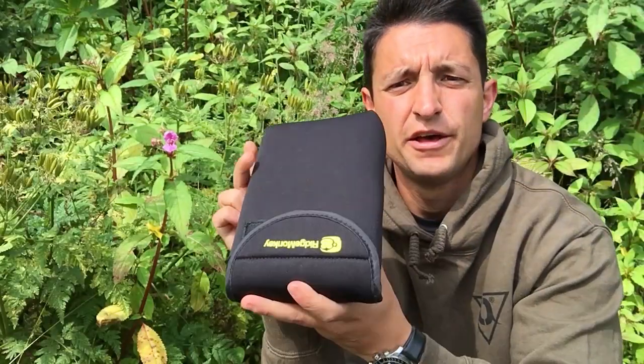Hello Carpologists, Hasan here. Today I am looking at the Ridgemonkey Vault Power Pack — I'll get the brand the right way up. Obviously from Ridgemonkey, the guys who brought us the famous grills and a few of the products in their range.